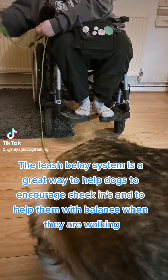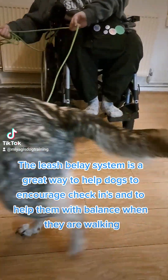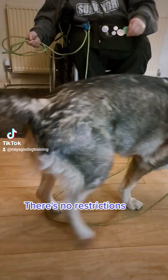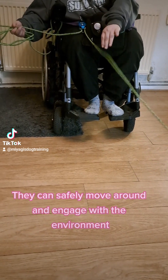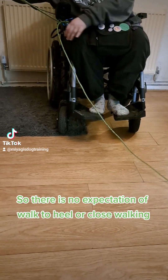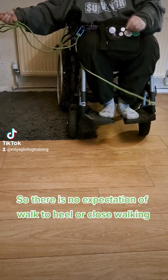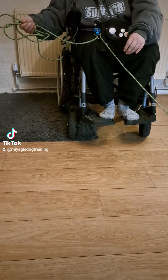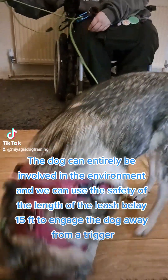The leash belay system is a great way to encourage check-ins and to help dogs with balance when they are walking. There are no restrictions — they can safely move around and engage with the environment. There's no expectation of walking to heel or close walking. The dog can entirely be involved in the environment, and we can use the safety of the 15-foot leash belay length to engage the dog away from a trigger.